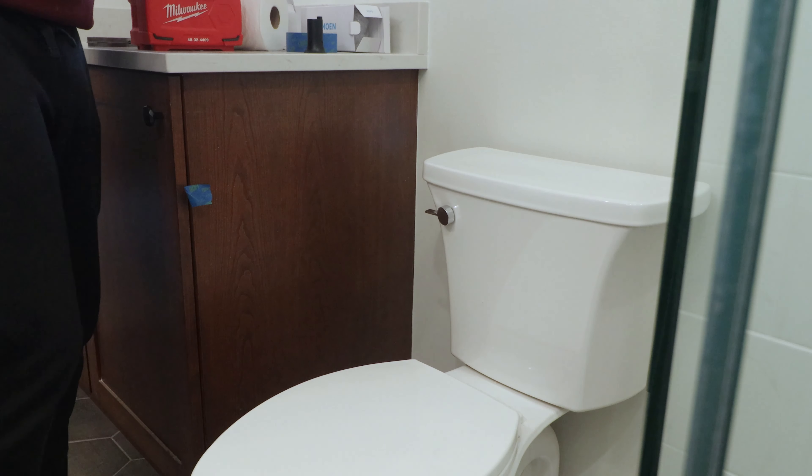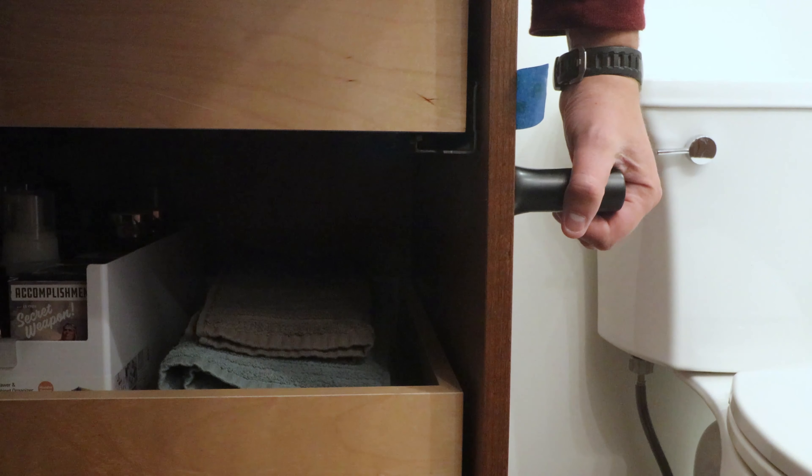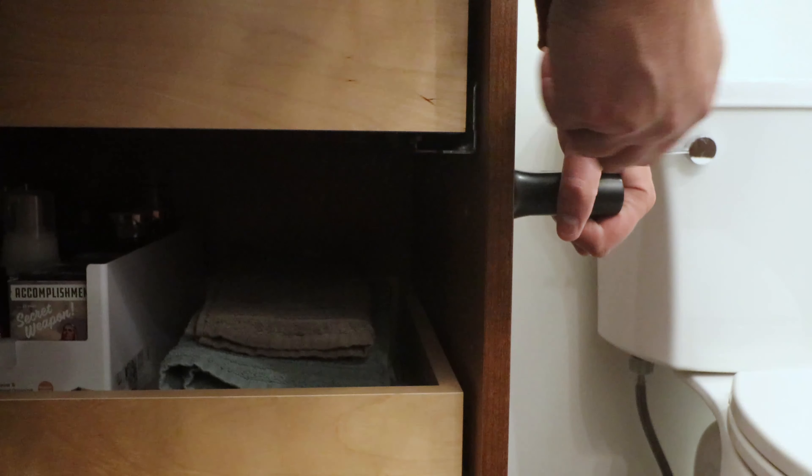I know that the inside of this cabinet has drawer runners, and they happen to be in exactly the wrong location here. So I moved the toilet paper holder down a couple inches to compensate.